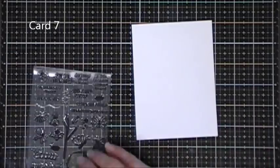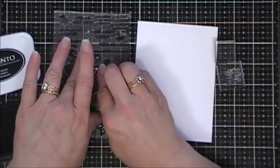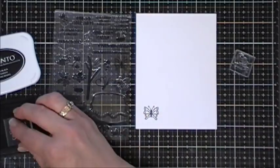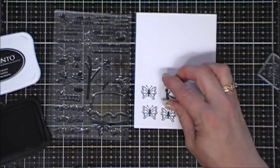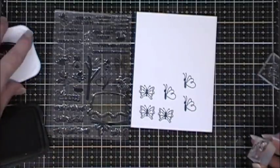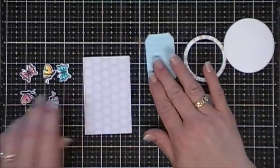Now we're going to move along to card number seven. I'm taking a piece of white cardstock to do some stamping. In the stamp set there are two butterflies - one that's full-sized and one that's a half-sized butterfly. I did go ahead and color in my butterflies with my Copic markers, and since there were coordinating dies I die cut them out. For card number seven I only used the full-sized butterflies - I saved the half butterflies for my last card.